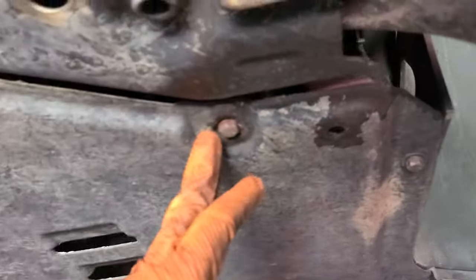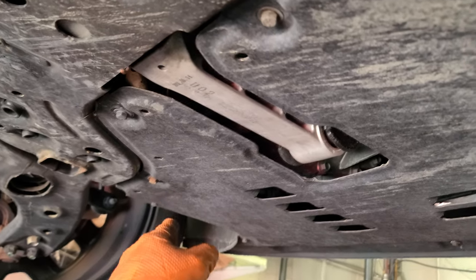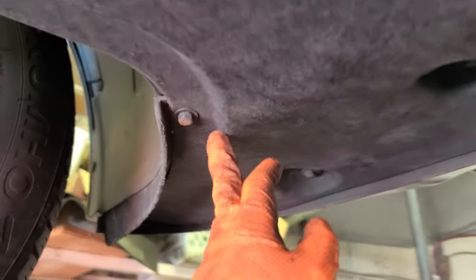Come through here — you're gonna see this underbody cover has a lot of bolts. We're gonna loosen this guy, this guy, that guy, and this guy right here — they look like 10 or 8 millimeter bolts. We're gonna loosen them all the way around. It's a big cover.